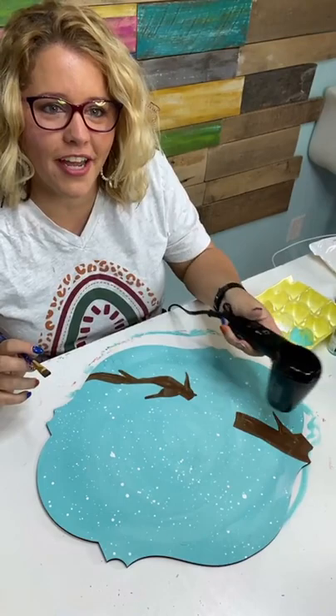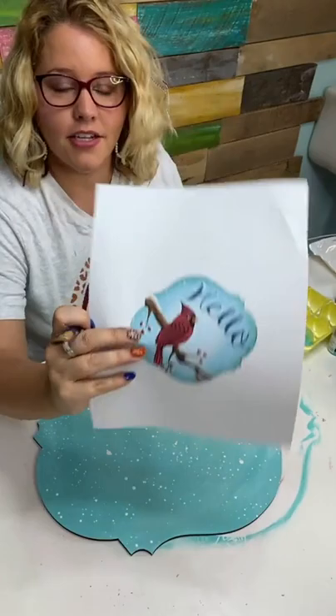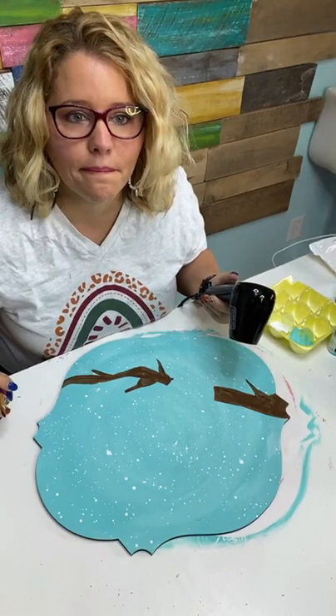Do you freehand your lettering? Sometimes I do, but sometimes I use the letters that are already etched. This one has the word 'hello' laser etched on the wood, so I'll be painting inside the lines to do that word.